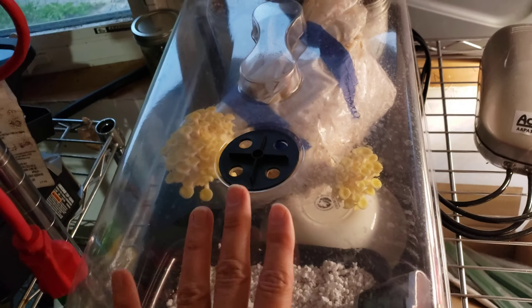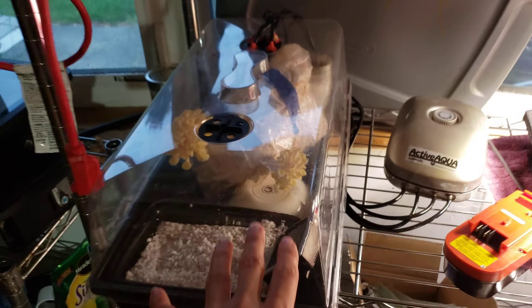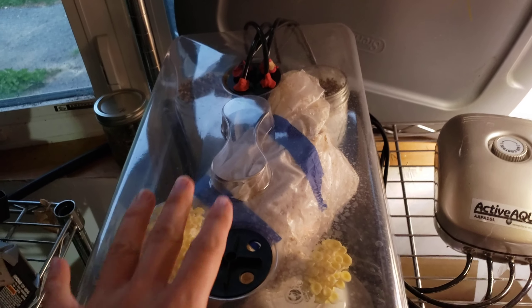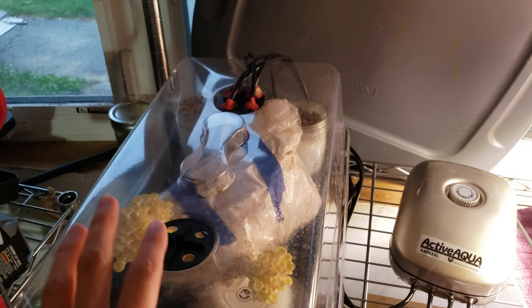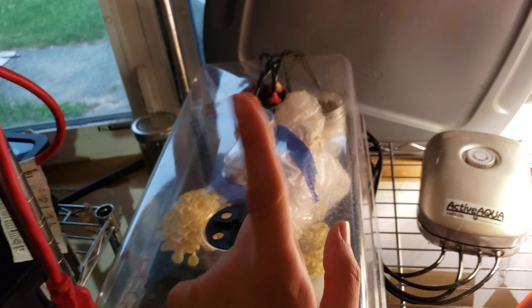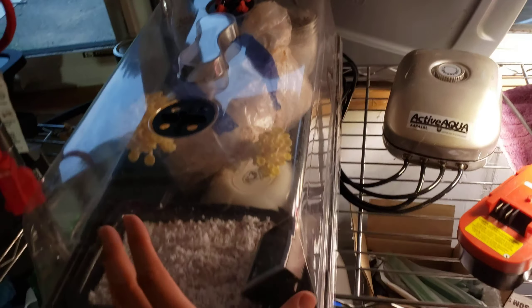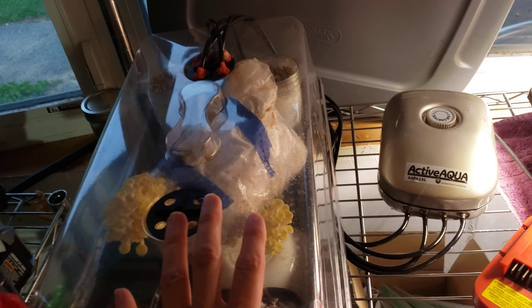Finding that balance is really, really difficult. Before I get talking about my little micro fruiting chamber I set up, I want to give a big thank you to Kim who gave me some suggestions for how to set up a good fruiting chamber. I'll be following that advice more specifically in future videos, but I just want to talk about this little setup I have going with the materials I had on hand.